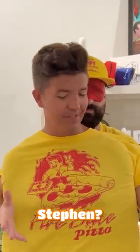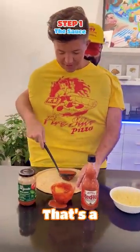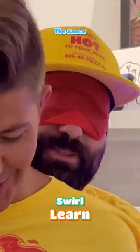A customer ordered a pepperoni pineapple ultimate pizza. Are you ready Steven? Yes. That's a good amount. We learned this. We did learn this.